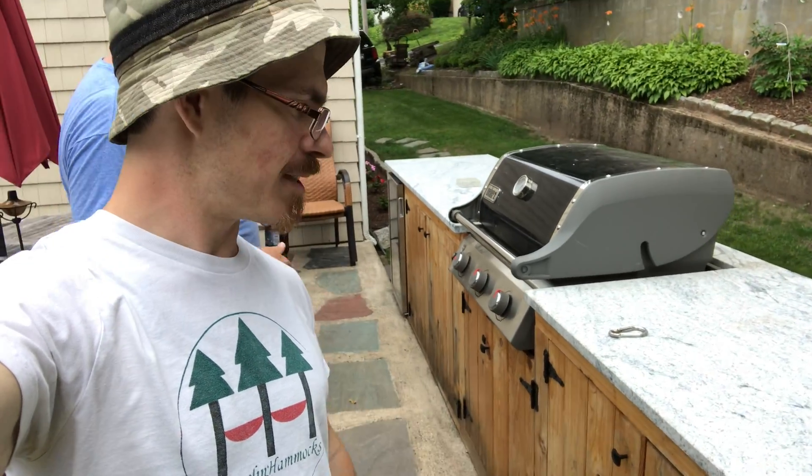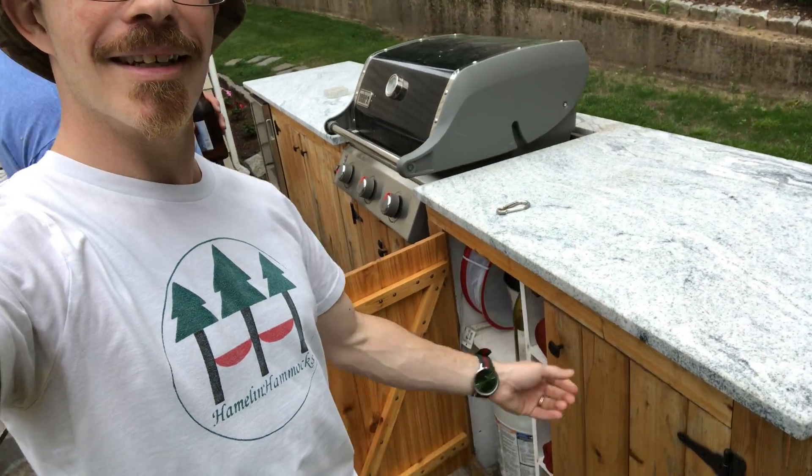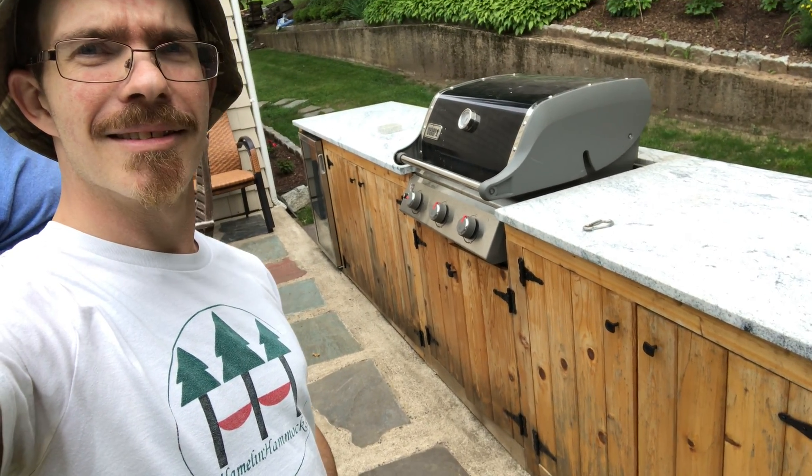This is a nice piece. It's marble, right? No. The tank's built in, all the doors in the grill are built in. To a gas grill. Nice.